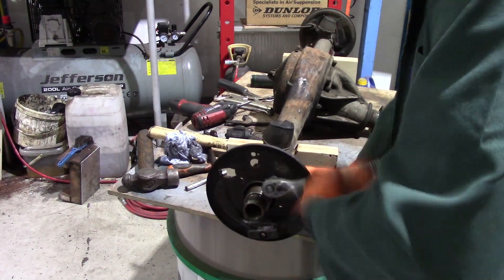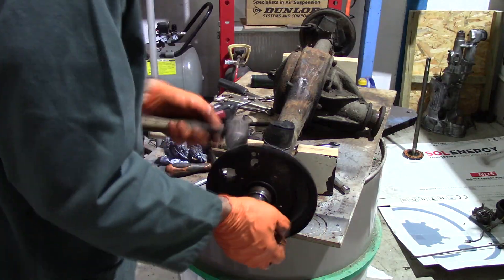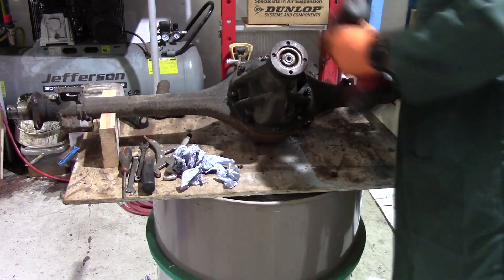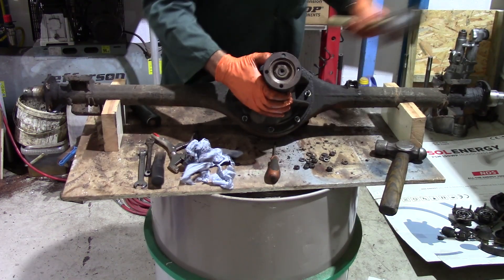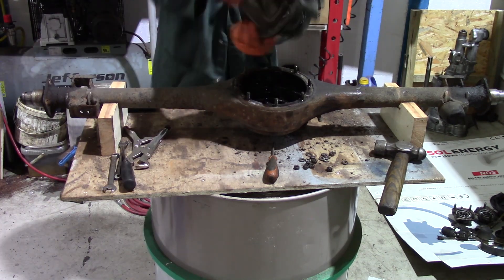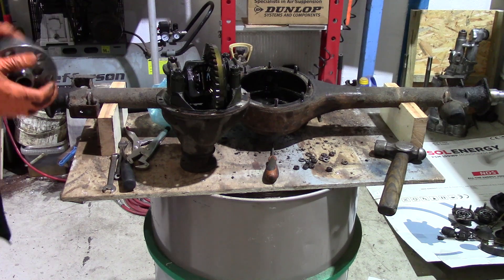Now I can remove the back plate, which is four 5/16 NF nuts and bolts - unscrew those four, quick tap and off with that piece. Now to the diff - unscrew all the nuts that hold the diff in place and then again tappy tap tap and out it comes: standard open differential that allows both rear wheels to turn at different speeds when cornering, but if one wheel loses traction it will spin.